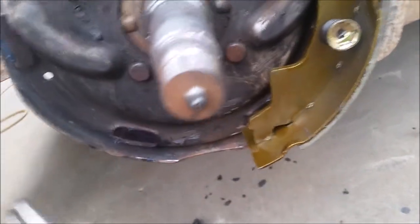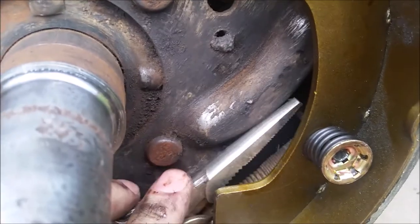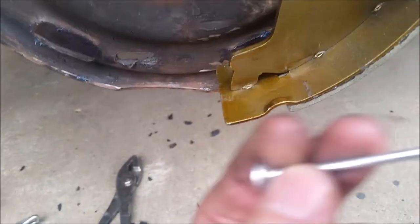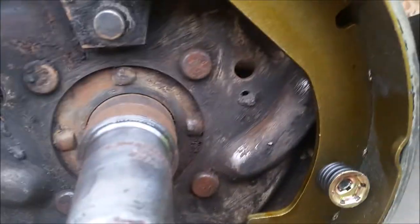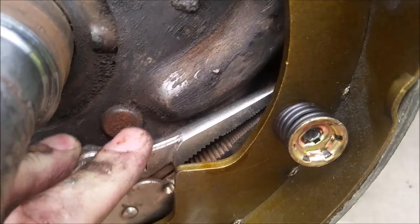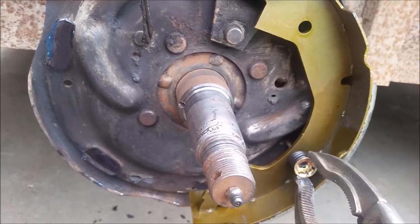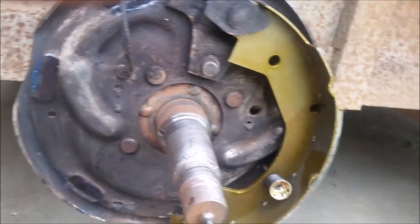Here's one brake shoe going on. What you want to do is get a pair of needle-nose vice grips, get behind the drum, and grab the pin. On these trailers you can't really get to the back of it, so you grab the pin, then get a big pair of vice grips on the spring keeper and twist it around to lock it in. Make sure you grease all the contact points and the rotation point.